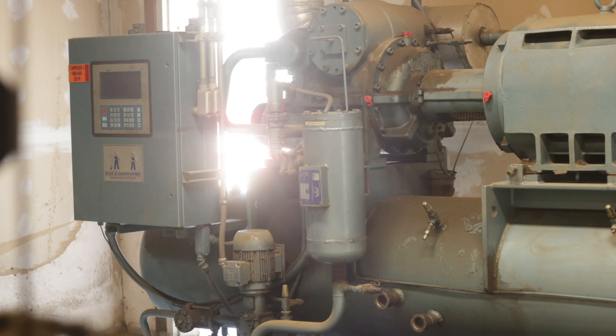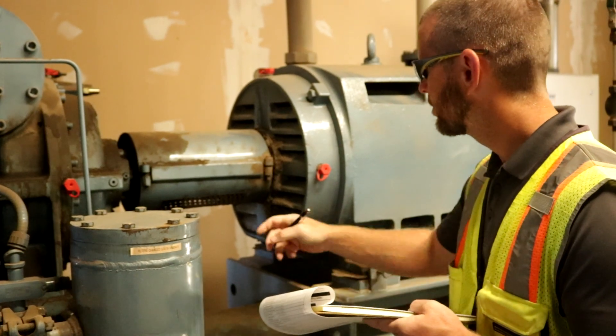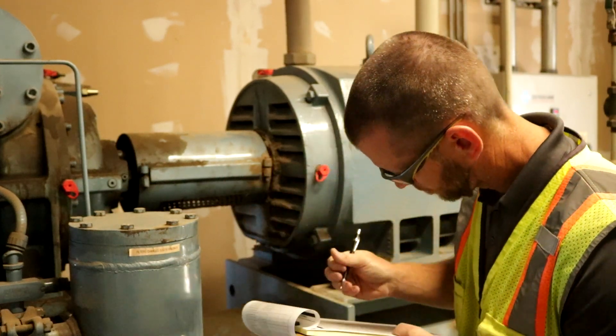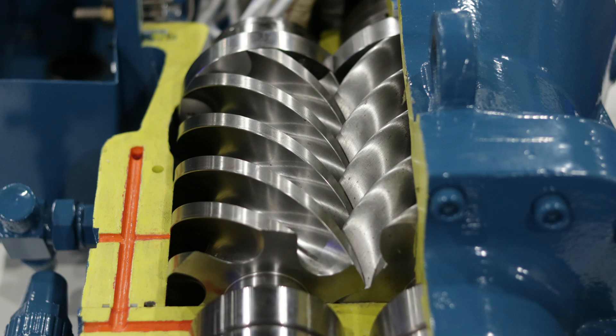Second, screw compressors typically operate at 3600 RPM compared to 1800 RPM maximum for recips. The increased rotational speed results in higher CFM. In other words, screw compressors can provide higher refrigeration capacity for the same equipment physical size.